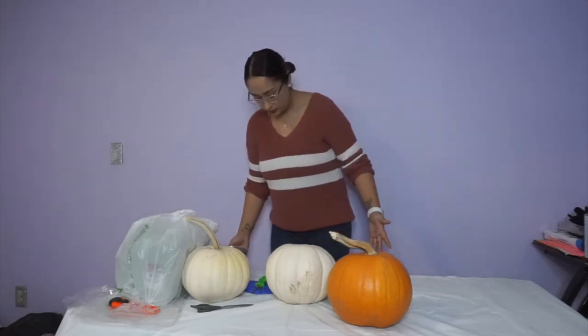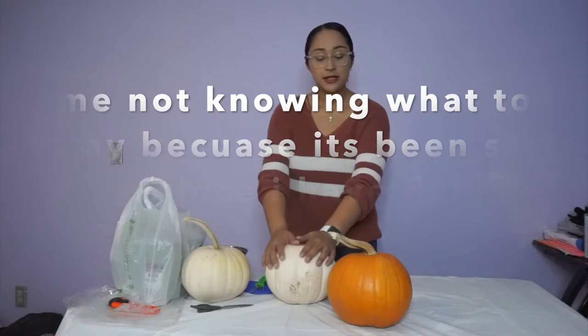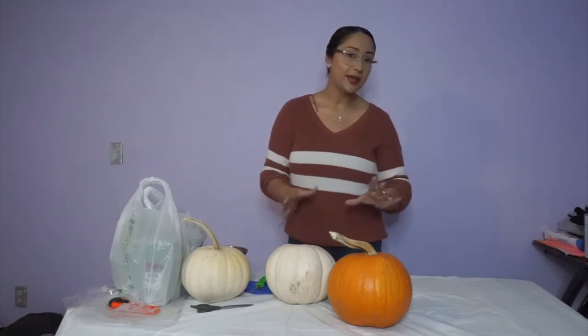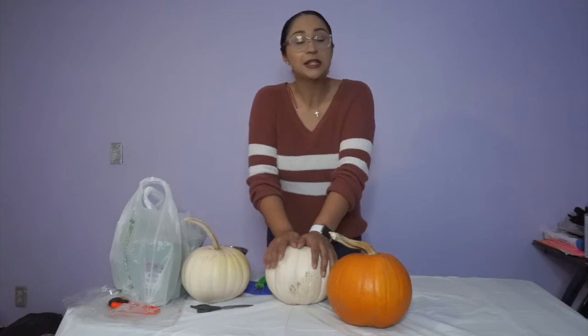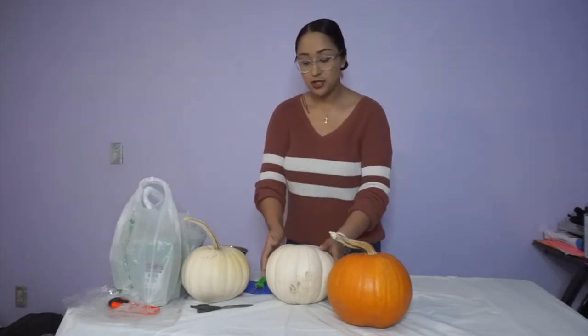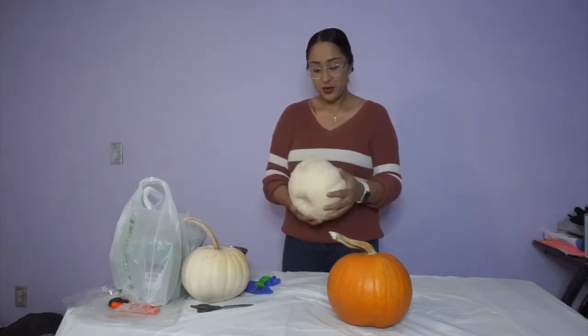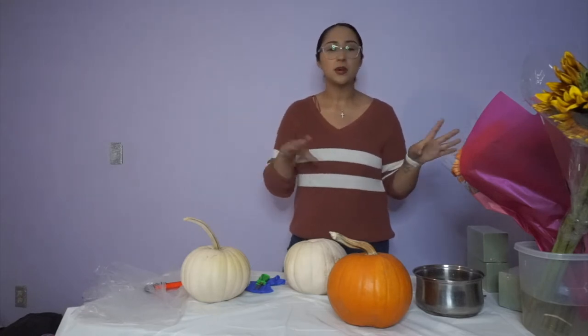So I decided to do something like a little Halloween pumpkin bouquet. I got this idea off of TikTok — I'll show a picture of the inspiration somewhere around here. I decided to go with real pumpkins. I also made some strawberries covered in chocolate, kind of spooky — I'll show you guys those at the end because right now they're still drying. I did those before I started this.